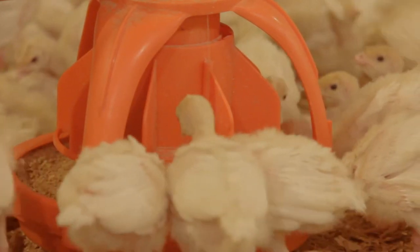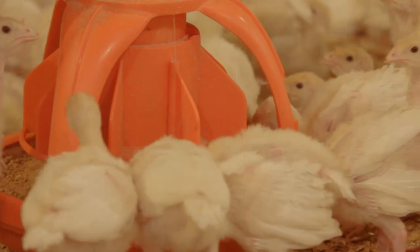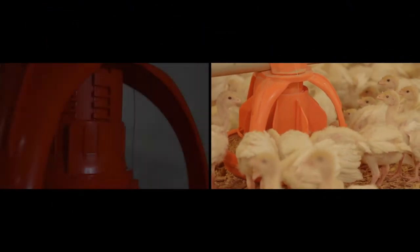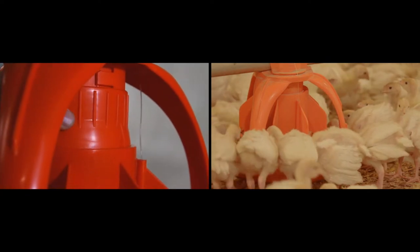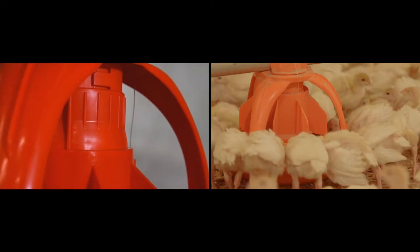Every pan can be adjusted from a full flood position to a height you determine, saving significant time and labor. Multiple minimum feed settings allow you to set the pan for your particular feed, and the patented design disperses feed evenly.